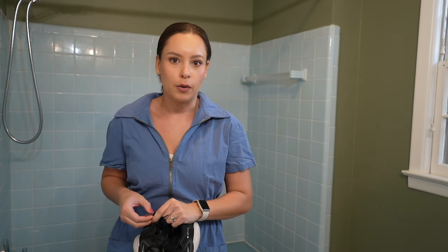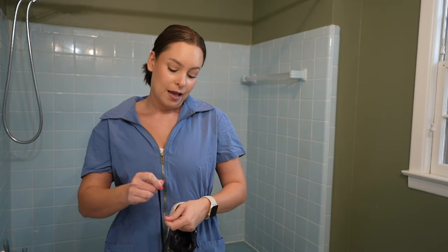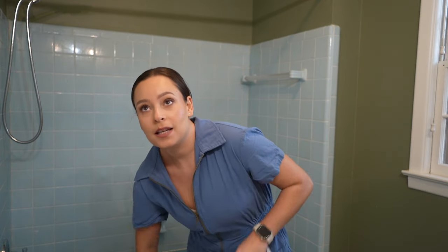I also learned to start wearing foot protection whenever I do anything, because it's really easy to just be in your house, step away for a few hours to do some work, and not wear the proper protection. Right now I'm going to prep the tub — remove the caulking, etch the tub and the tiles, give it a nice sand, clean it, put plastic over everything, cover the floor, and get it ready for round two.